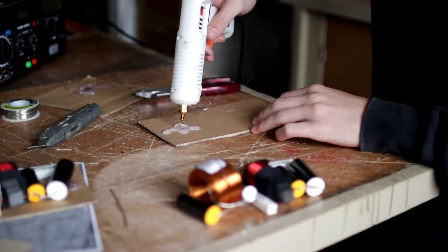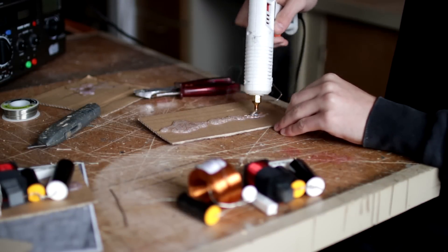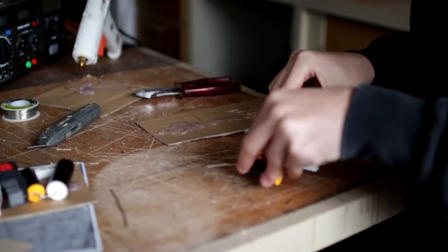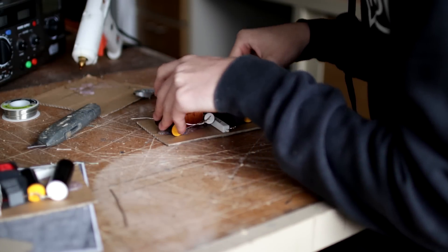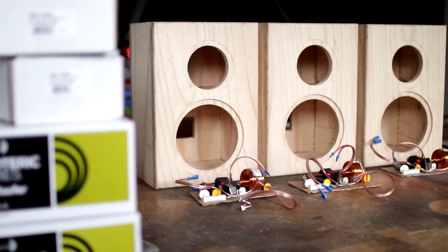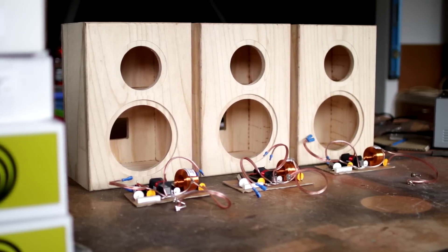Now on to the crossovers, designed by 123toid. A link to his channel will be in the video description and I thank him so much for helping me design the crossovers for this enclosure. If you're interested, go check him out because he teaches you how to build crossovers just like this. These make the finished speaker sound absolutely incredible and are the main ingredient to a nice sounding speaker.